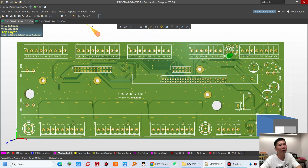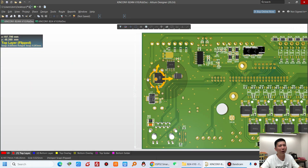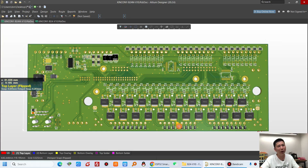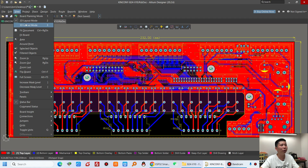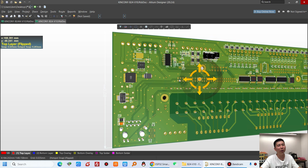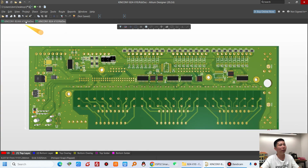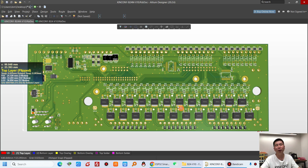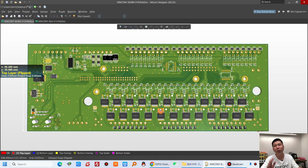We can look at the 3D model — you can see the top PCB and at the back PCB there are many MOSFETs. For the B24, it has relays that connect directly to the load for high current. The relay version can handle both DC load and AC load, but the B24M MOSFET version is only for DC load. That is the key difference.